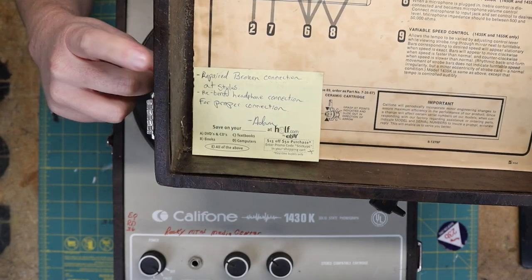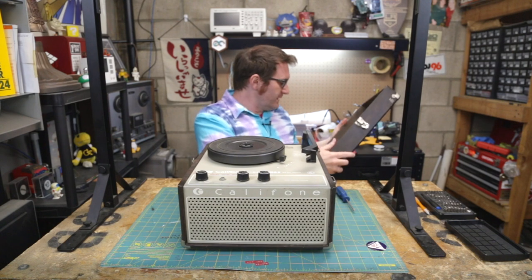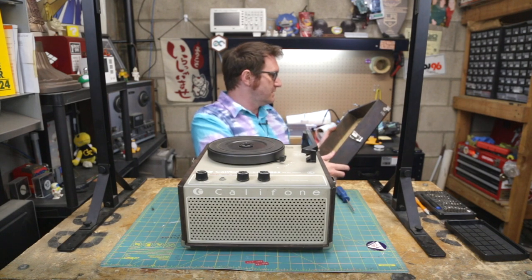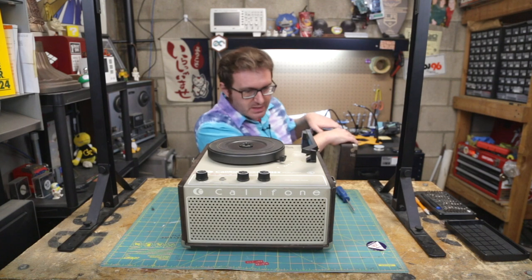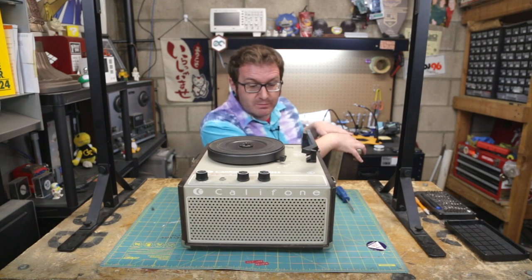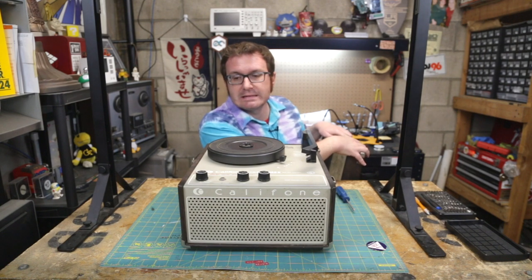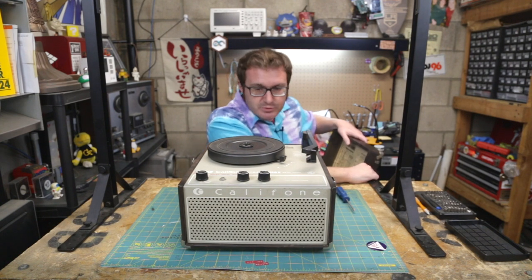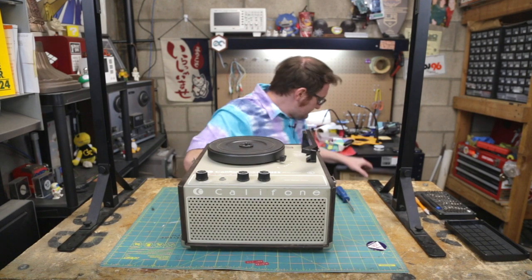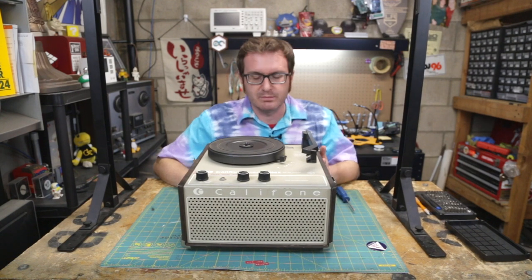It's funny — you can see here is a little note that my friend Adam stuck in there when he was playing around with this thing, probably 20 years ago. It wasn't working and I didn't have the time or inclination to do anything with it at the time. He also enjoys repairing vintage equipment, so he took a look at it one Saturday, re-soldered a couple of connections, bent a few things back into place, and Bob's your uncle. So thank you, Adam, for all your help so long ago.